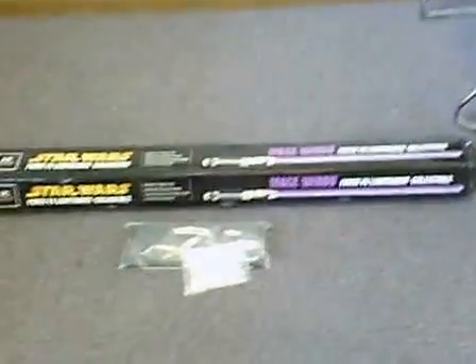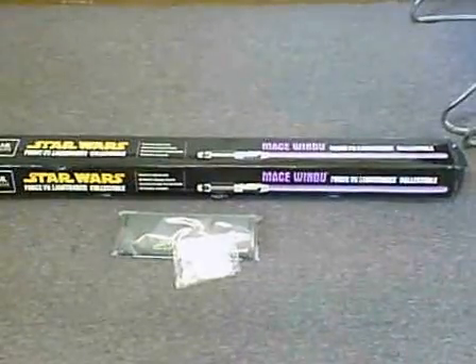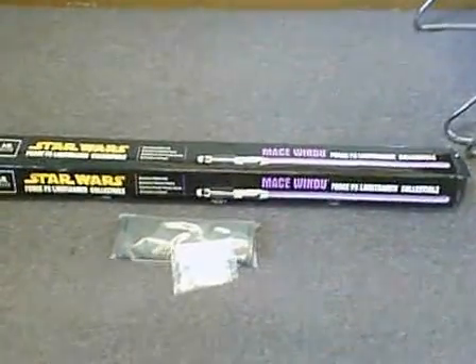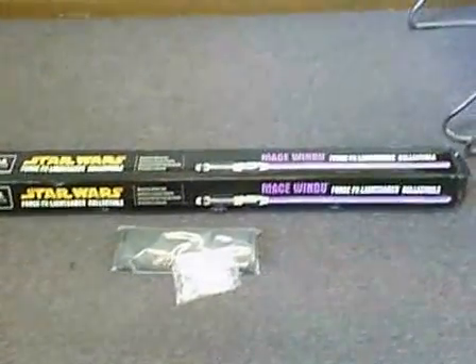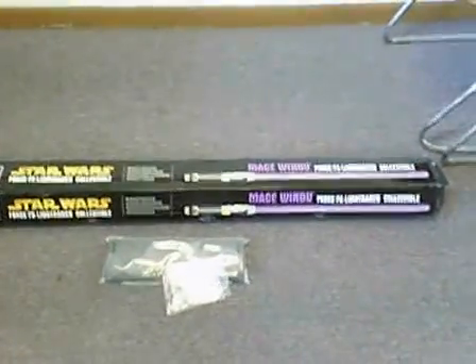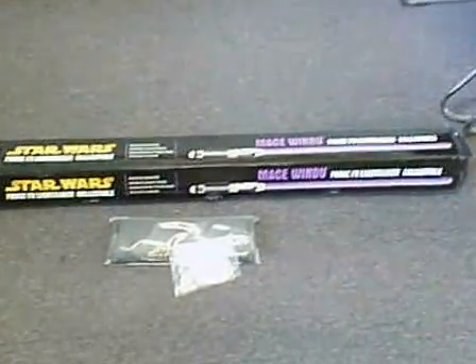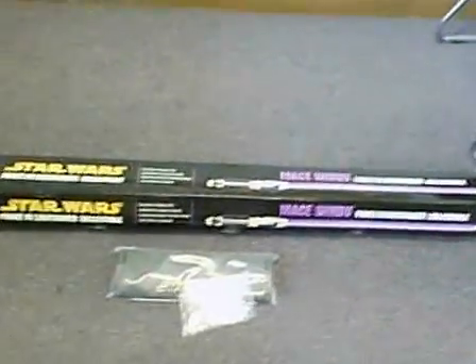What we have here is a Mace Windu Force FX lightsaber collectible edition — the one with the die-cast handle. This is brand new, it has never been used. However, we have it out of the box and installed batteries to make sure that it is working.